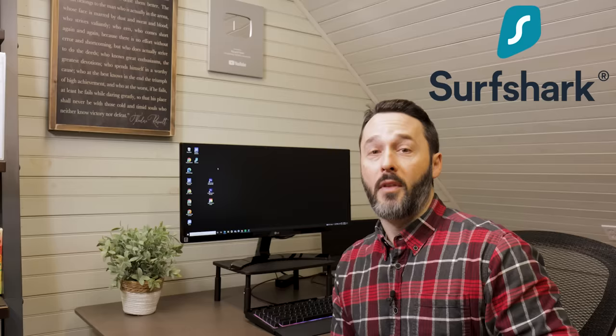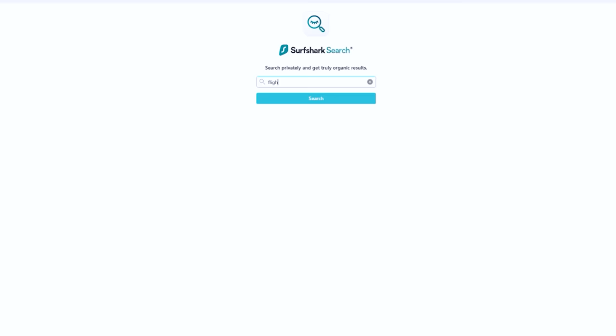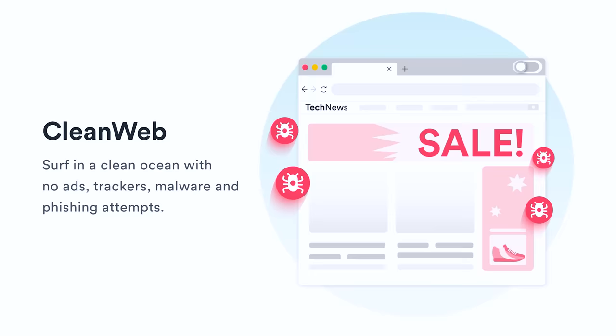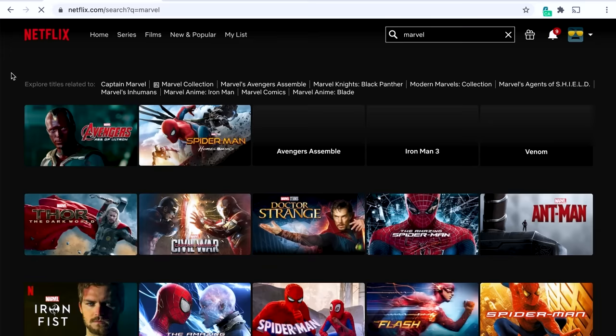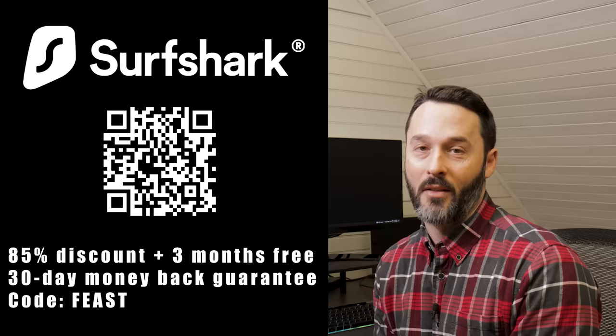I want to tell you about today's sponsor, Surfshark VPN. They have all the ingredients you need for a secure, private online experience — now with an 85% discount and three free months. A VPN can keep your browsing private, stopping travel sites from tracking data and raising prices based on your browsing history. Surfshark helps mask your information through encryption, can protect your privacy, block malicious websites, and you can change your location to unlock geo-restricted content. Use code FEAST via the link in the description to get 85% off a 24-month plan plus three free months.